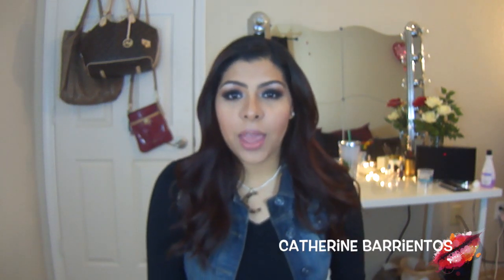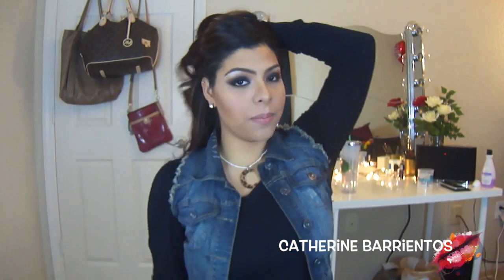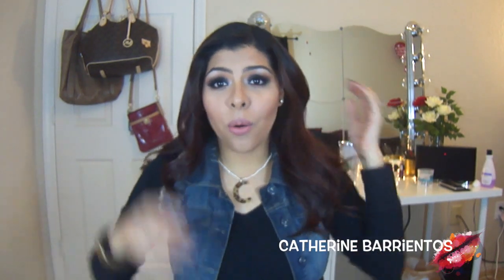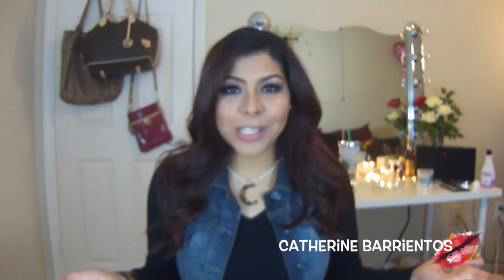It's super dramatic and perfect for clubbing, a special event, or a party. You can put your hair up and I feel like that would make it look really glamorous, or you can leave your hair down, tease it, make it really big and look even more sultry. I just hope you guys enjoy this look — if you want to learn how to recreate it, please keep watching.